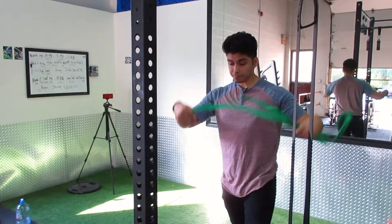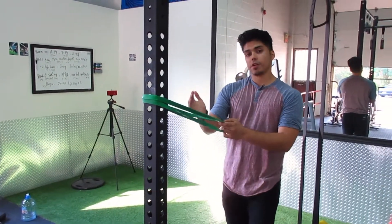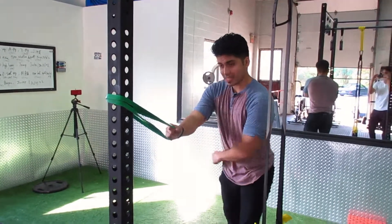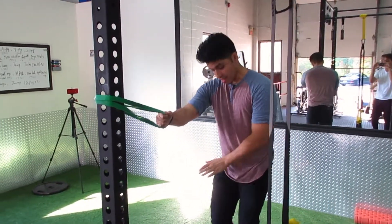Take the band and simply wrap it around a pole. You can also wrap it around your staircase pole or a doorknob. Let's say we're stretching my right side — take that same arm and the leg on that same side.